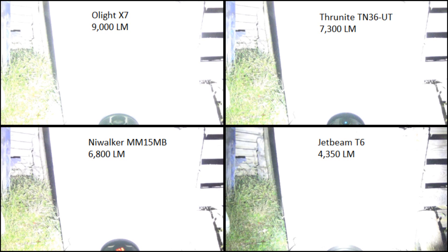All of these lights are floodlights except for the Jetbeam — I just needed a fourth light that was pretty bright. That Jetbeam actually has longer range than all these other lights, even though it is the least bright.